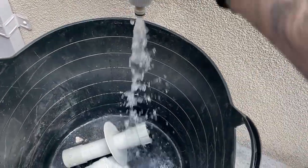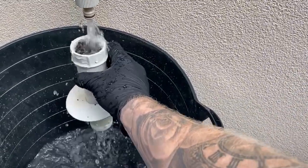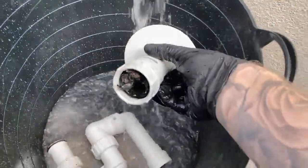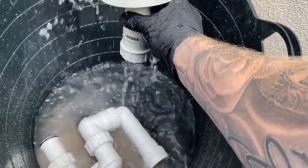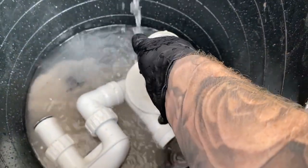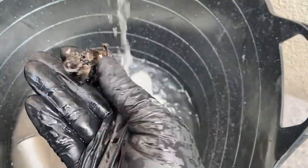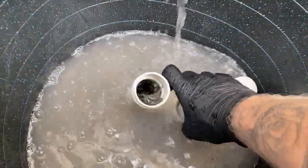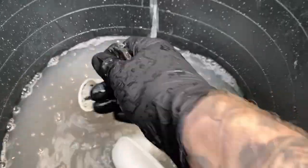Take all the fittings and trap outside to the garden tap just to give it a thorough rinse through. Try and remove as much of that grime and buildup as possible — using one hand whilst holding the camera phone; it's a lot easier using two hands. There's the waste pipe cleaned out.